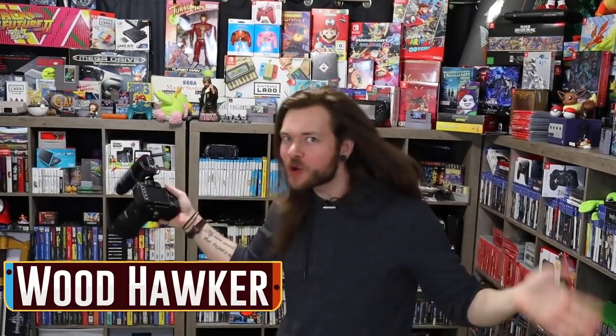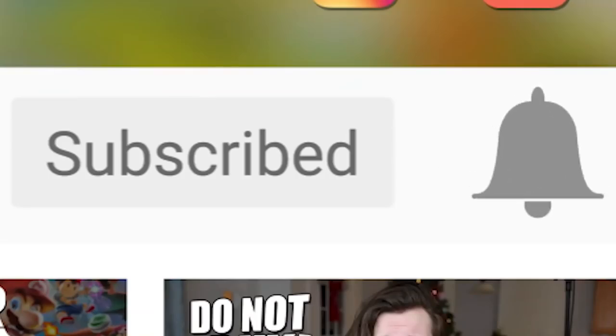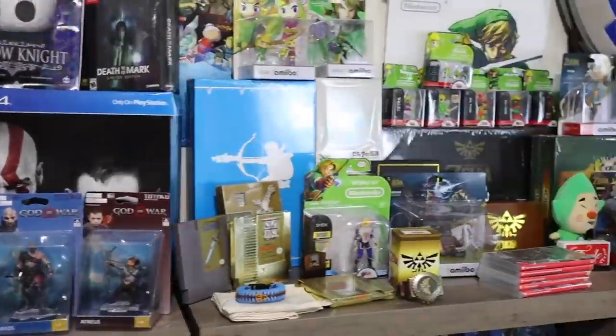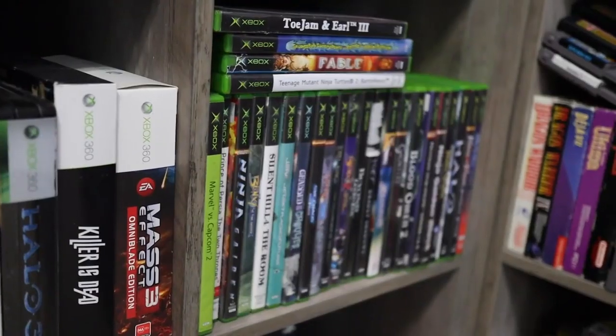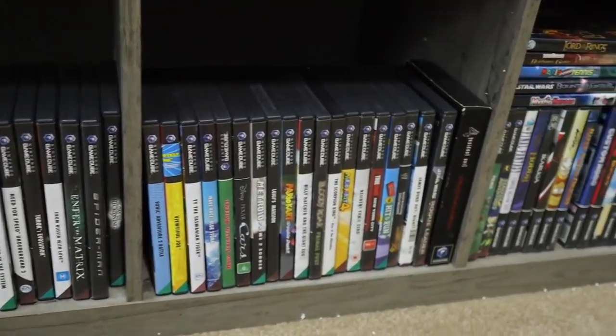Welcome to my super wacky game room tour! Hi guys, welcome to my crazy game room tour — not really though. I've never wanted to actually make a game room tour in this house, even though you guys ask for it all the time, because this room is really small. There wasn't a room in this house that was good for a game room, so this is what I ended up working with. It's like three steps.